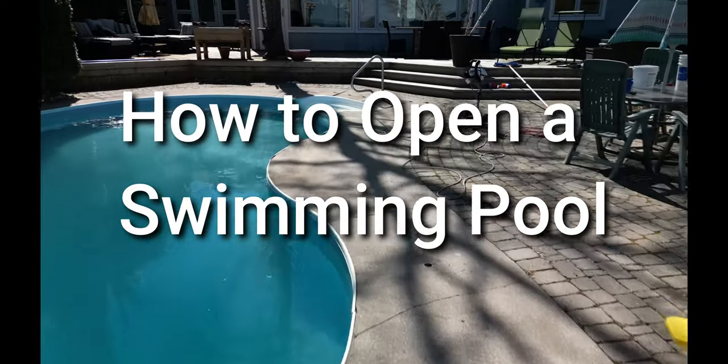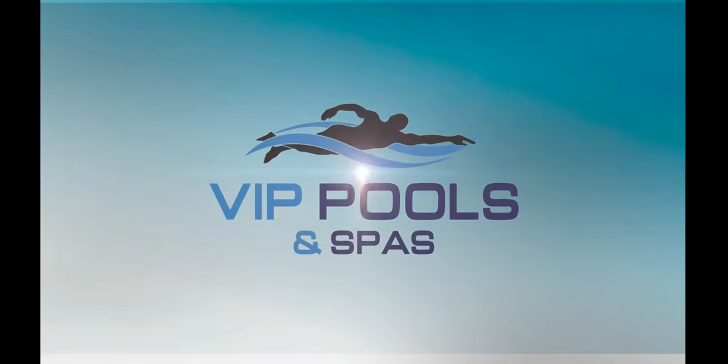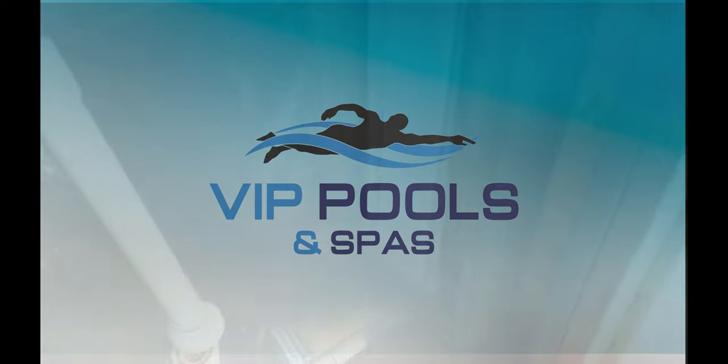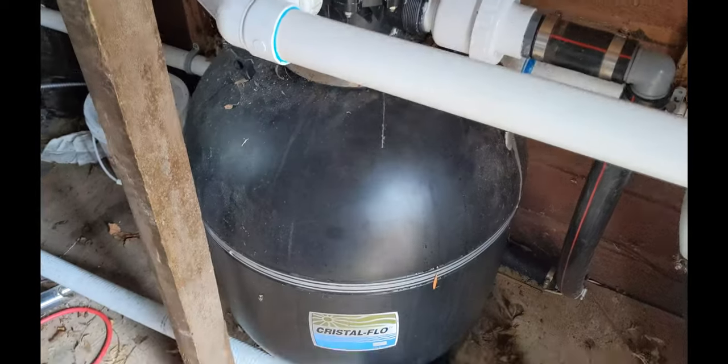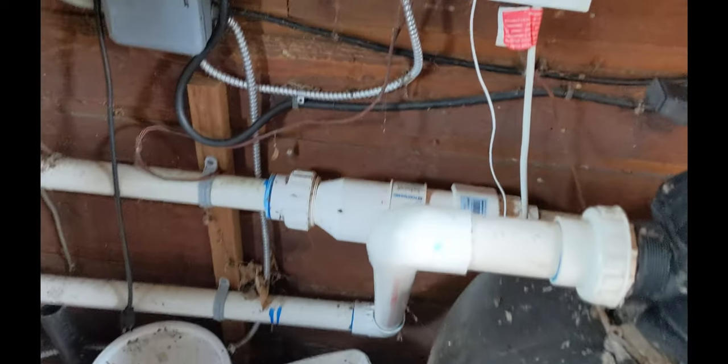How to open a swimming pool. For this swimming pool we have a Hayward pump, sand filter, and a salt system by Hayward. It goes out to a heater which is right there, so it's pretty basic.